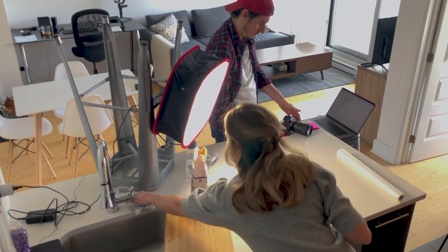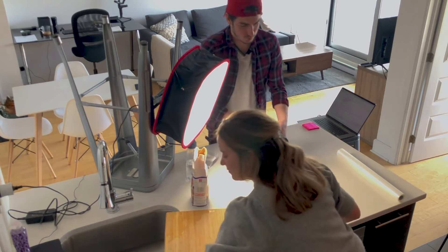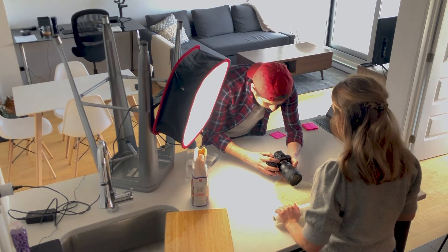The next one is with the rolling pin. Basically, you roll the dough and I just follow the movement.